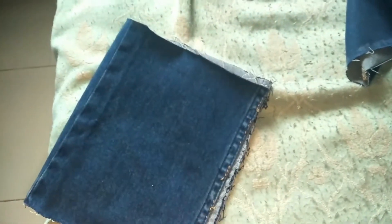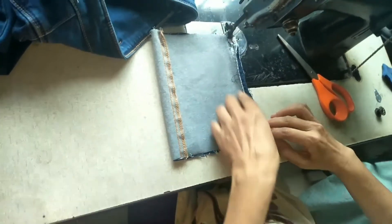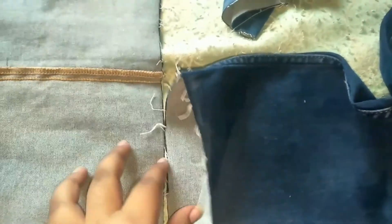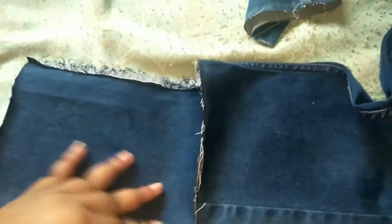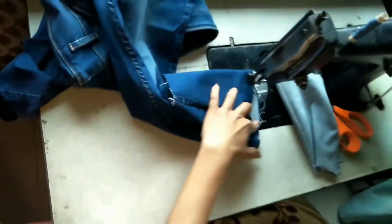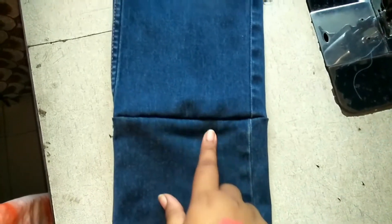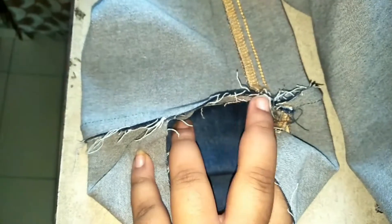We have to stitch both the sides again. Stitching it using a machine — you can stick it with a hot glue gun. We will again join this piece to our jeans. Use a hot glue gun instead of stitching, it will be more easier. I have stitched this and it is looking good. I have stitched it from both the sides. I have flipped it and we have to join both the ends.